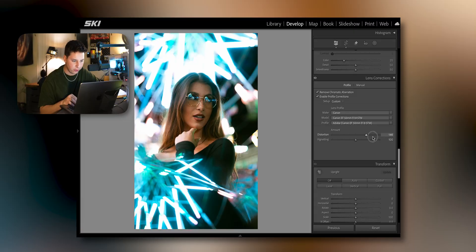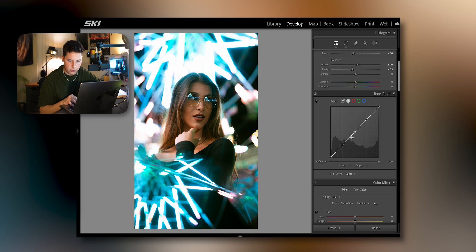Shot on the 50mm — make sure the distortion works. Add a little bit of vignette. Going into the tone curve — I feel like it's really going to pop in this one. I might fade the blacks just a hair. I don't want to go too crazy in case I want to come back to it later. Before and after — just a little bit more glow.